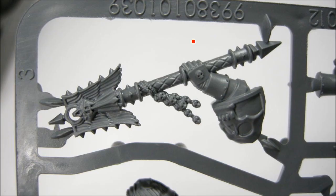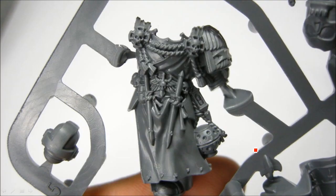Here's the Crozius Arcanum, which is a concussive weapon. That's kind of neat. I'm not sure if all Crozius are like that, but anyways it's a power weapon, melee, concussive — so initiative one for any opponent that takes a wound in the subsequent combat.